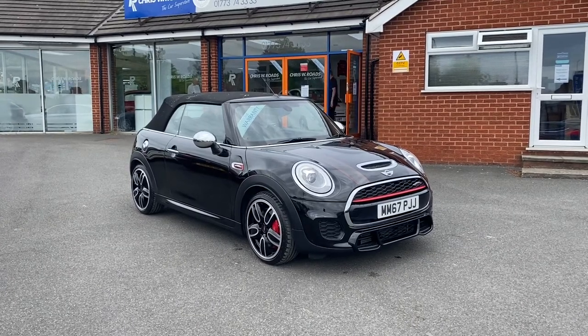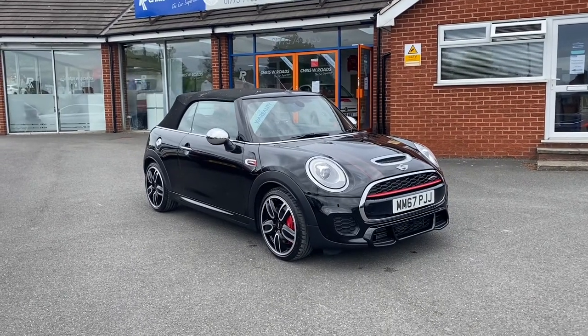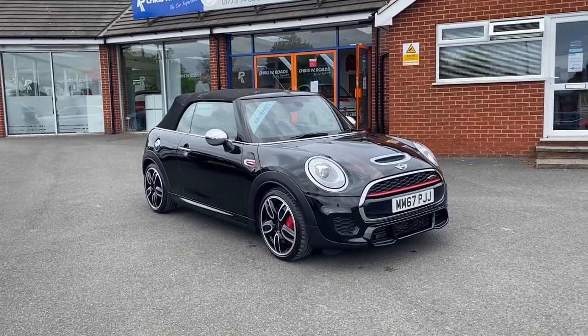Hello, this is Callum from Chris W Rhodes Car Superstore. Today is going to be a quick video looking at the exterior and the interior of this Mini Cooper John Cooper Works that we have in stock.